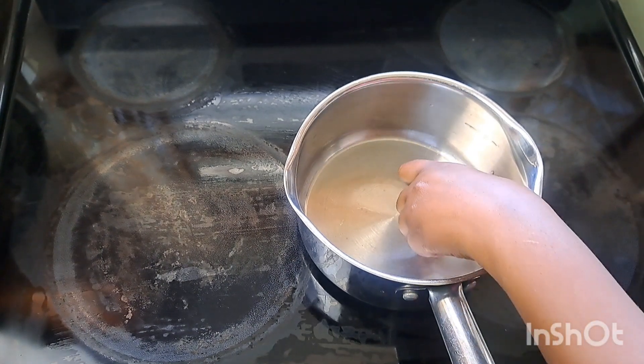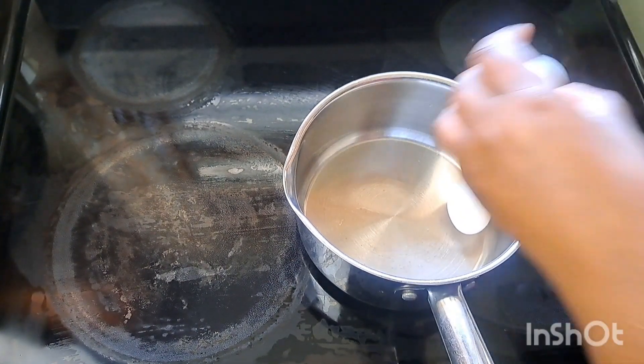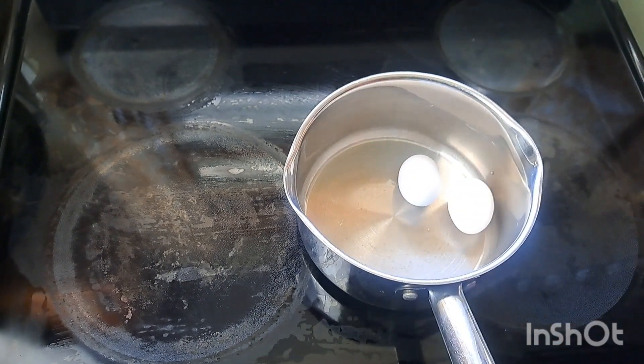Welcome back to another video. Today I'm going to show you how to boil eggs perfectly.